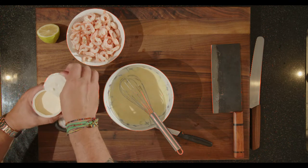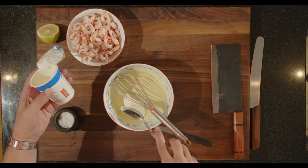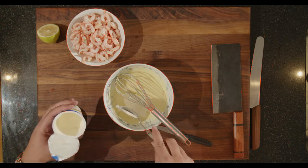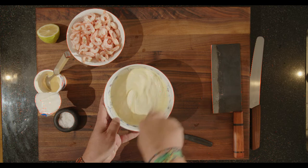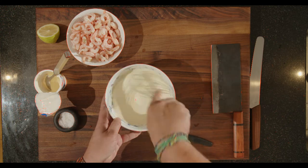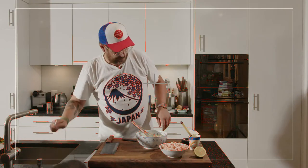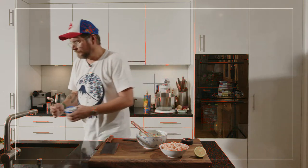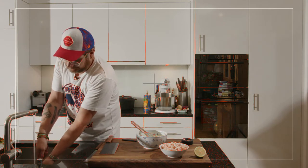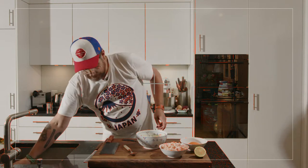Now we'll get the crème fraîche and a spoon. This is about two deciliters — 180 grams — and I think we used about 140 grams of it. Mix that in, rinse the spoon off, give it another taste and see where we are. That's perfect — you don't need any more crème fraîche. Now we can already put in the shrimps; we don't need the whisk anymore, we can mix with a spoon from now on.